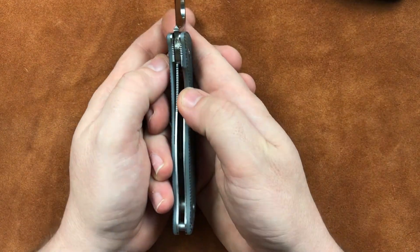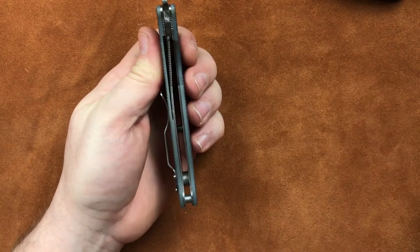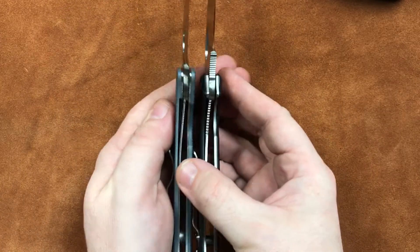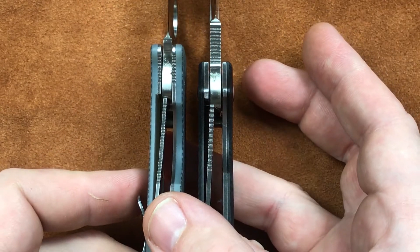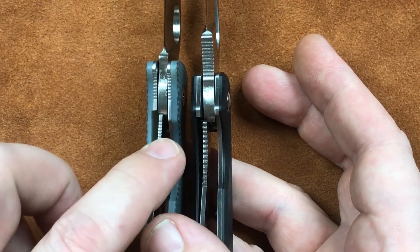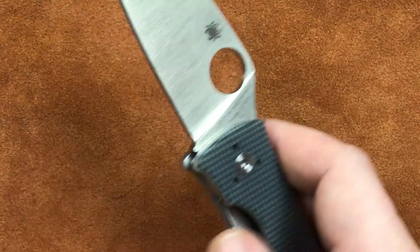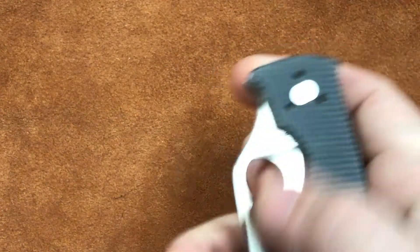And it is a liner lock. And in my opinion this is where Spyderco kind of committed a cardinal sin. We have a Raven 2 here. If we get a close look and bring the zoom in, we can see that the liner in that Raven 2 is considerably thicker than it is in the Polestar. And thin liner locks are a problem. If you've ever been bit by a liner lock, it's probably been a thin one.